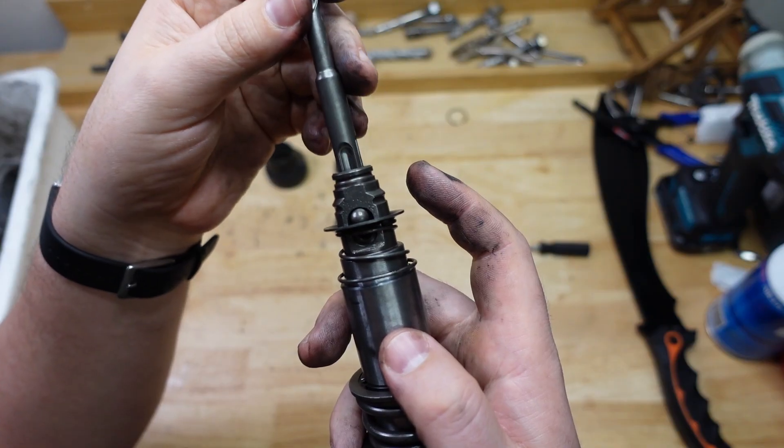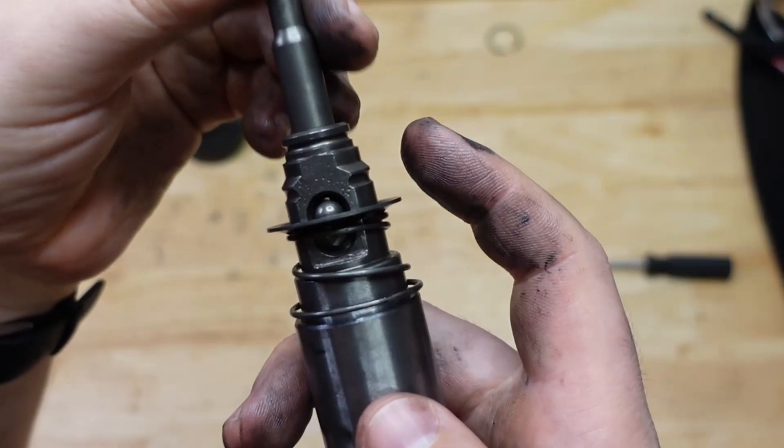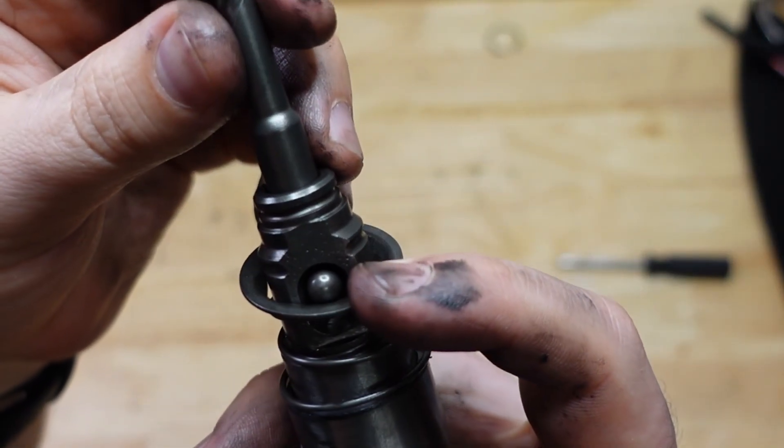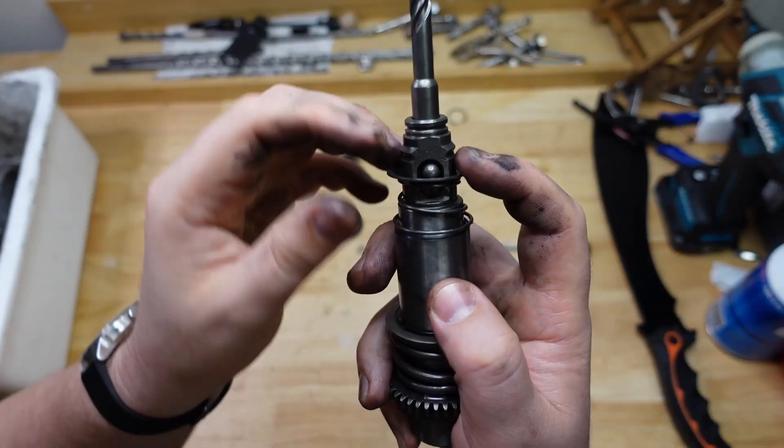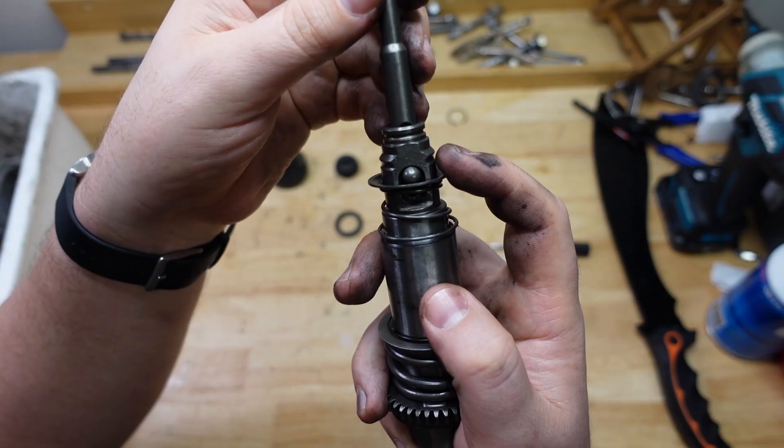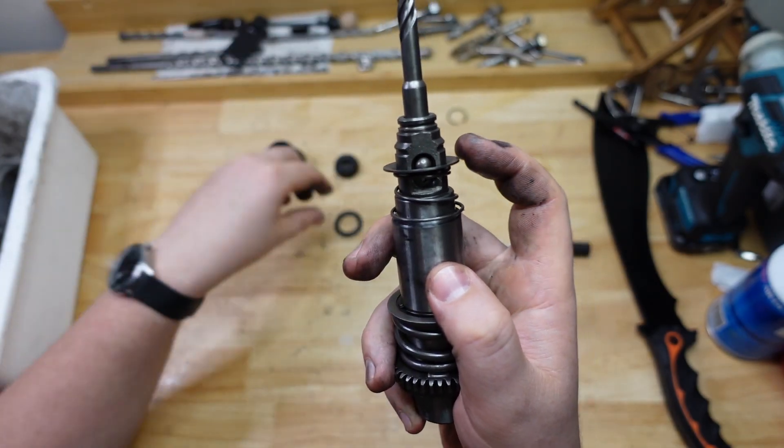The drill bit's going to be reciprocating in there, in and out. The little ball bearing is basically what holds it in — stops it from going flying. One more component is needed to stop the ball bearing from falling out.